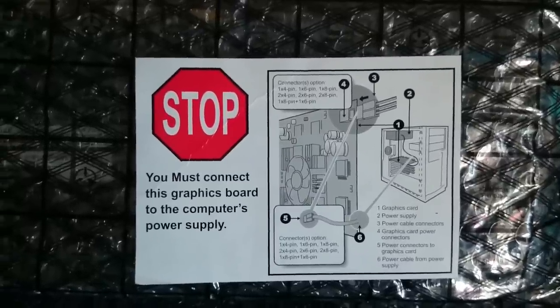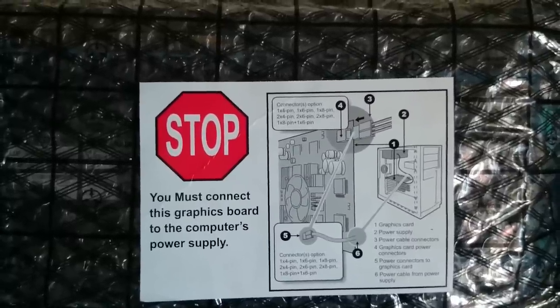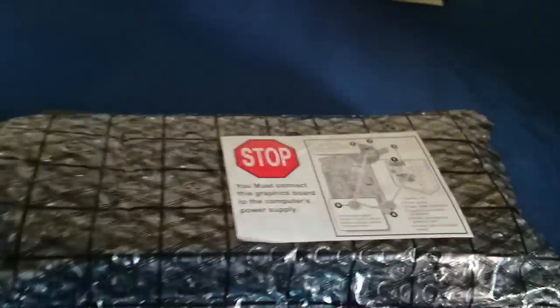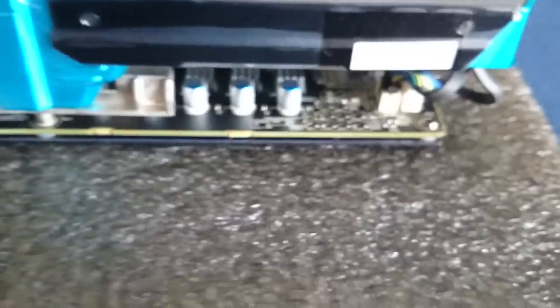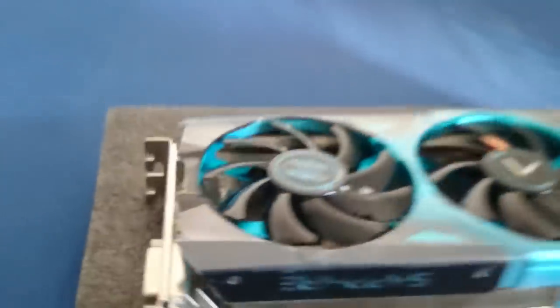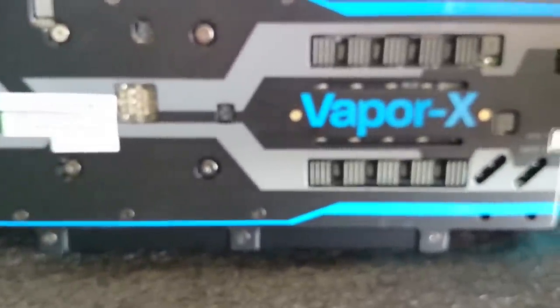Let's get this nice card out of the plastic shield. Look at this beauty — this card is huge and heavy. Let me give you guys a good look at the design. The Tri-X fans are right there, and guys, this card was built with real style. Let's turn to the back — it has a back plate, one of the nicest back plates I've seen on a graphics card so far. Very nice.